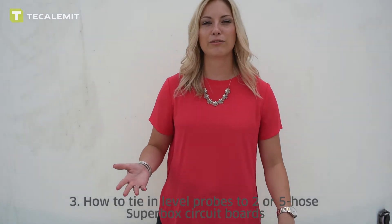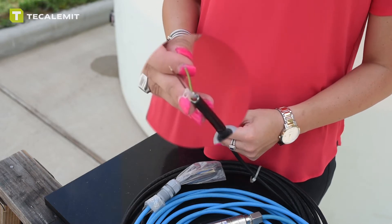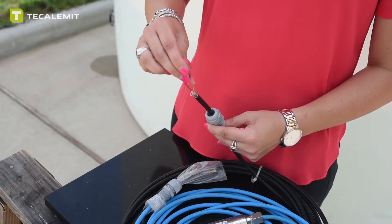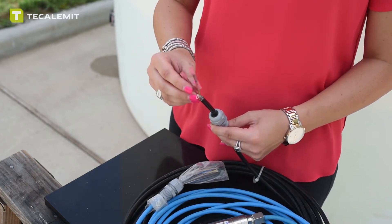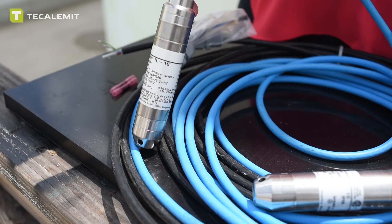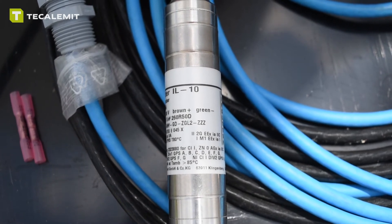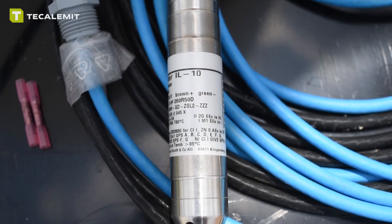When you receive your level probe you'll see the wires capped like this. You're going to extend both your green and your brown wires and use the connection barrels to tie in the new wires, which need to be 18 to 22 gauge. You'll notice on the level probe label that it mentions the brown wire needs to be connected to the positive connection on the circuit board, and the green wire needs to be connected to the negative connection, which I'll show you in just a minute.